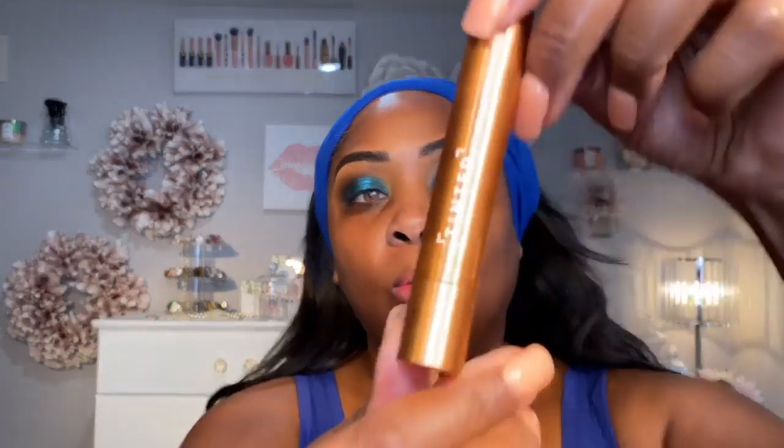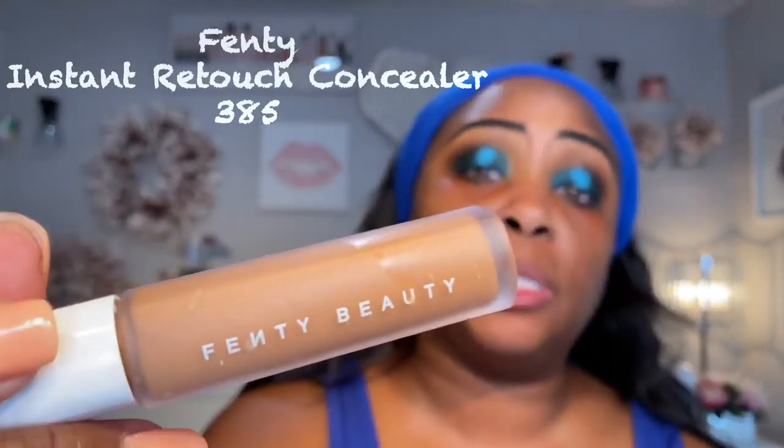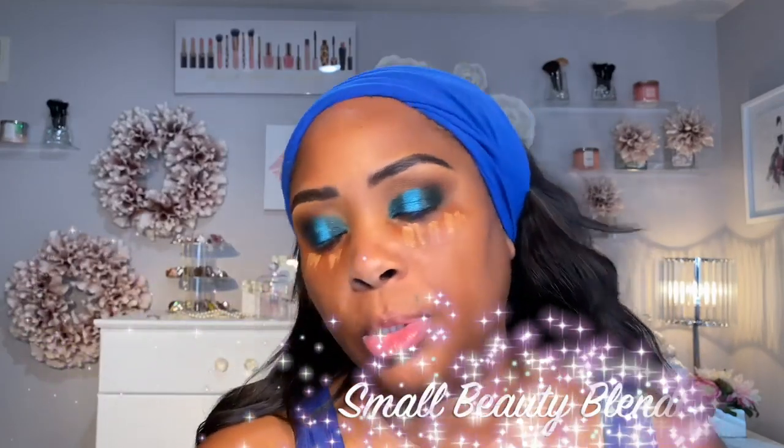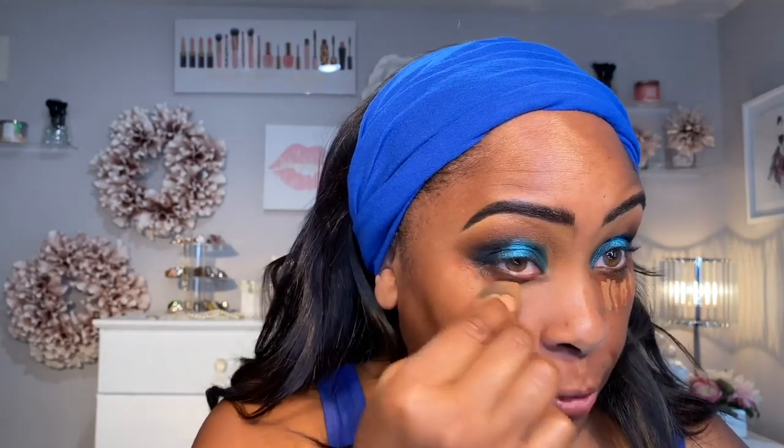I found this tinted corrector online — it's just a stick. The color is called Rise, and I'm going in where my dark circles are, putting this there, then mixing it with a little bit of Fenty concealer. I'm just putting it a little bit where I put the corrector — this is all just for the dark circles. You see that makes the dark circles go away? Now we can move on to the foundation.